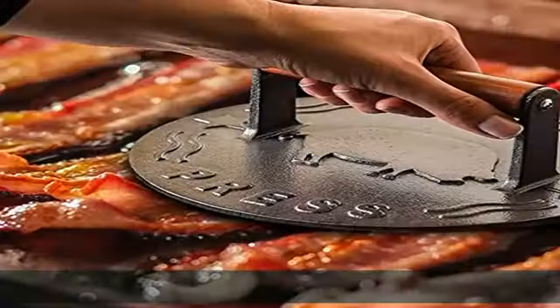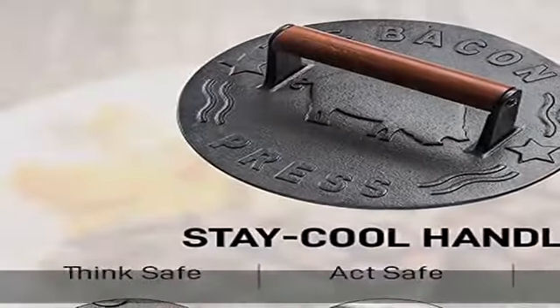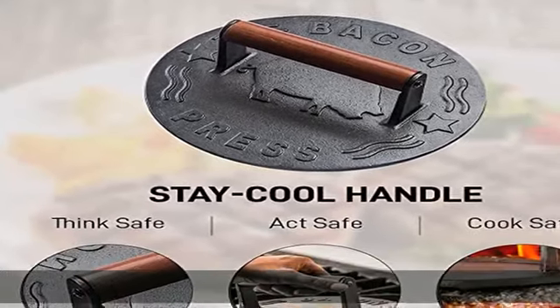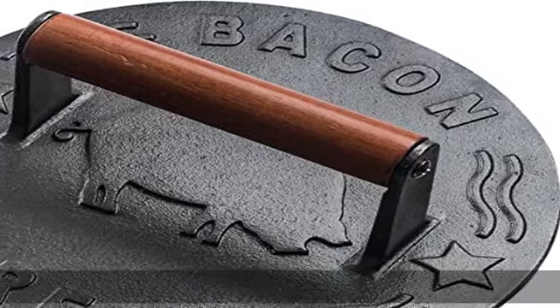Preheat your Bellman bacon press on the pan, then apply the equalized 3-pound pressure to your food of choice for a short time. When you remove it, smile at the beautiful creation you've made.